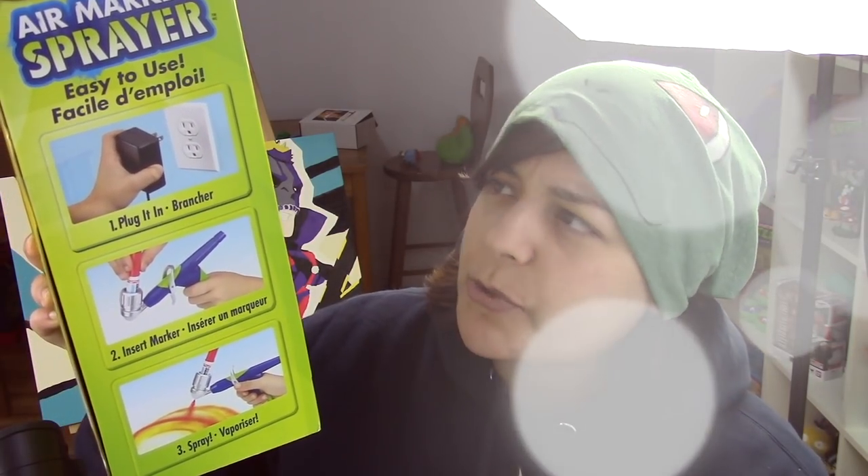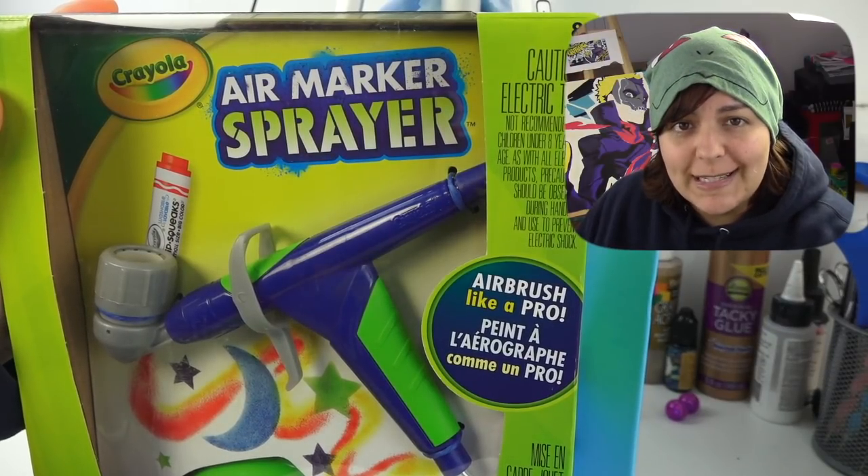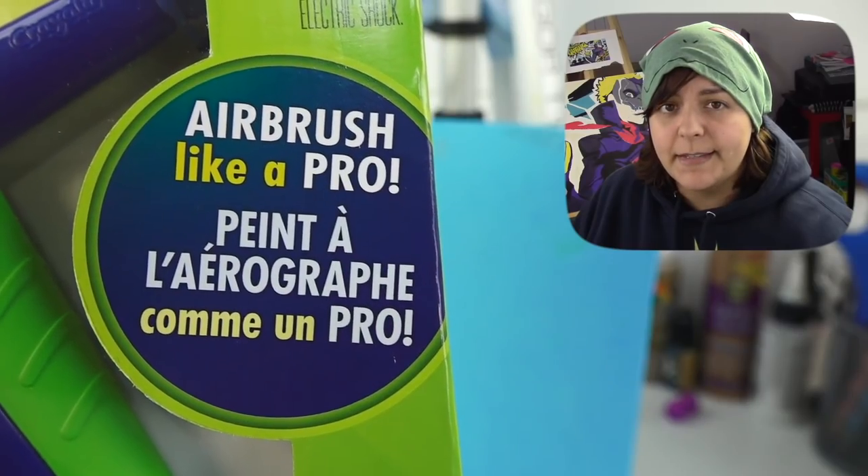Crayola, why do you make me treat you this way? Do you think I want this? Before we begin, there's a feather on my face from hanging out with my parrot, and there's a red spot on my neck because when I'm stressed during exam season, I do break out. So let's just get over that. This week's craft kit under review is Crayola's Art Marker Spray. As it says, airbrush like a pro. Never airbrushed before, so I expect great things.